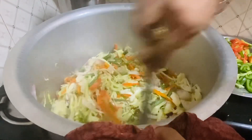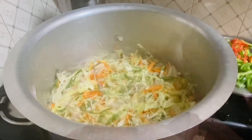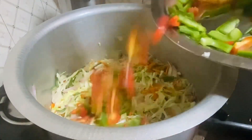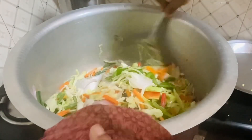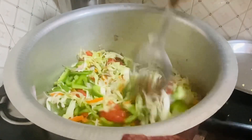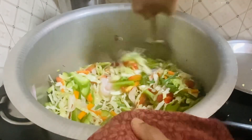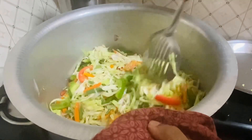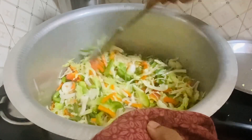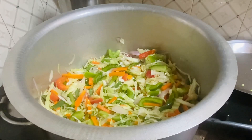We will try to dry the noodles. Now we will fry the capsicum in high flame, fry it fully, mix it in a minute.